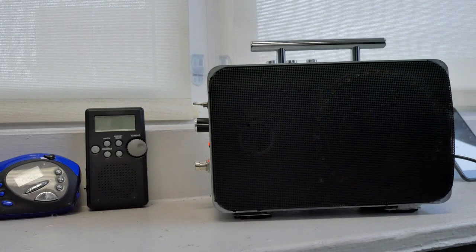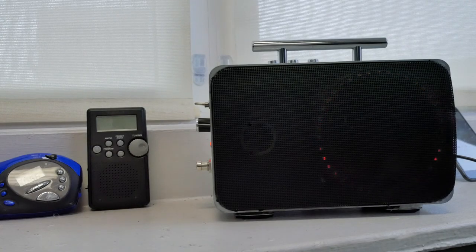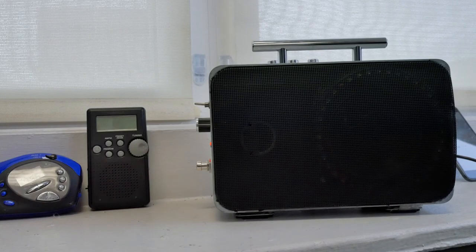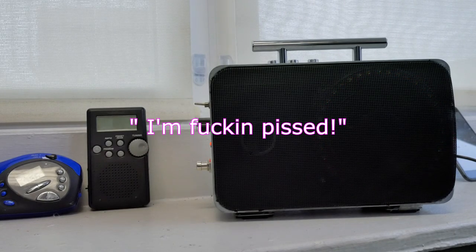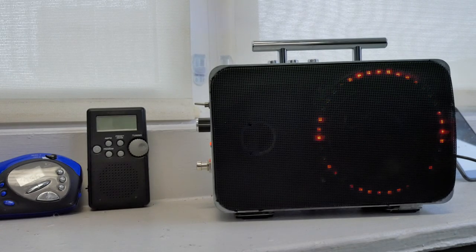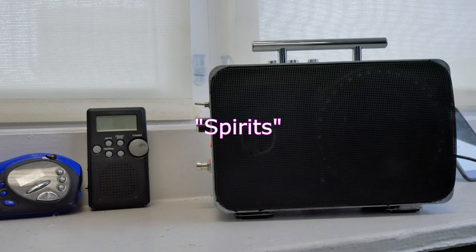Okay, spirits, thank you for testing this with me. I've got a new radio on the way that I'm going to have a hard time partnering with — I know it. Maybe I'll keep it, I don't know. So that's that — that's the Optimus Pro 77. Thank you, spirits, for coming through. I appreciate it.